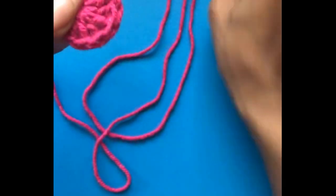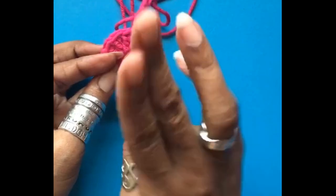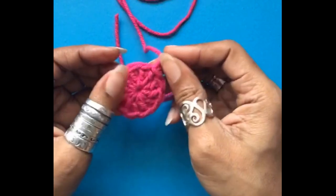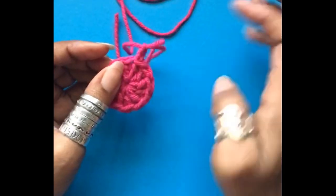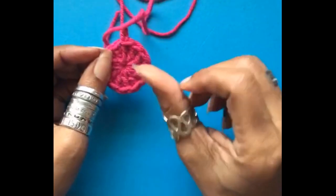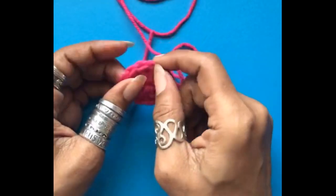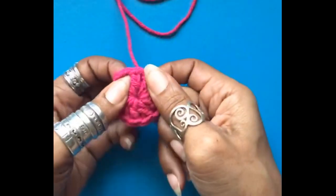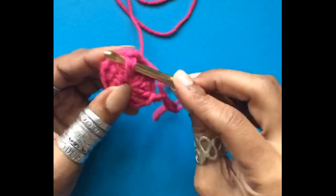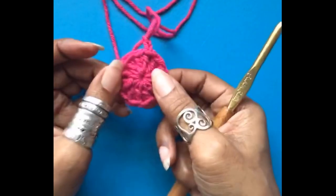This point is very important — I want to go over the difference between a stitch and a post. A post is a part of a stitch; they are not the same. There are ways to manipulate it so that you use the post as a stitch, but for working increases you need to understand the difference. Up here, these are all stitches, and each one of these stitches has a post attached to it.